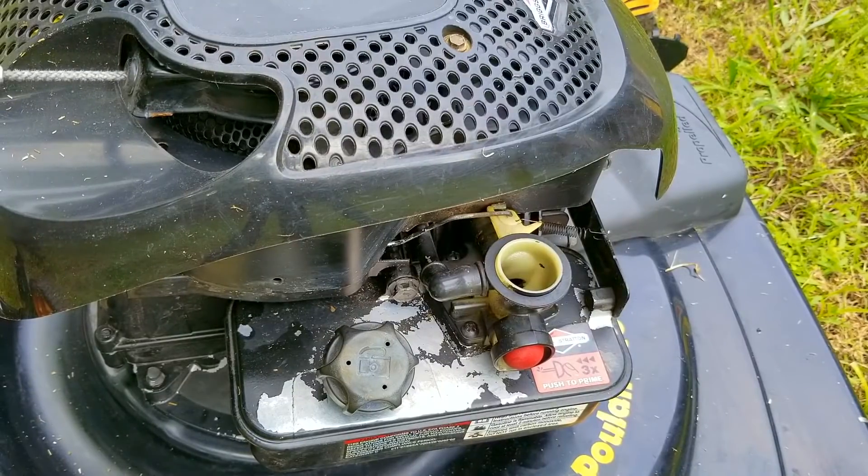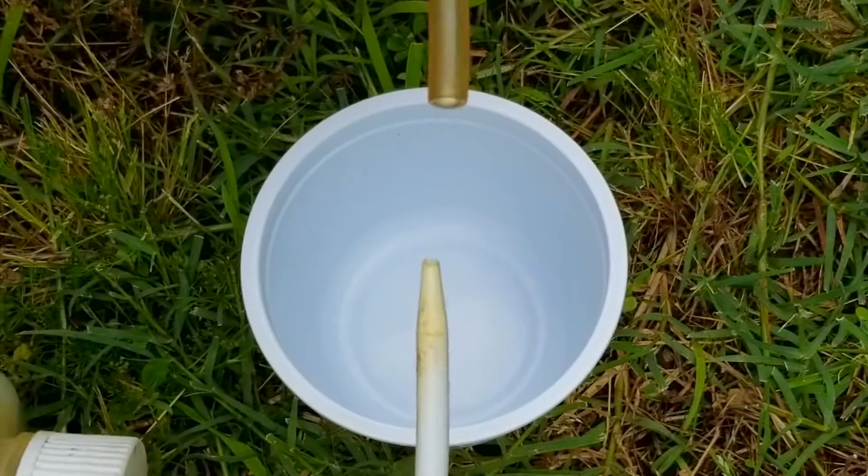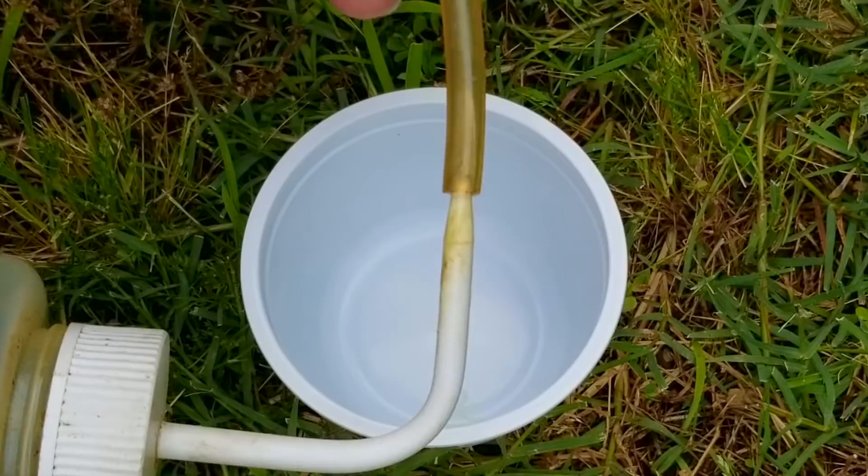Yet again it still didn't start. Now I'm beginning to second guess if there's something I'm missing. This time I'm going to drain the gas out of the tank and examine it close up for any issues, no matter how small they might be.